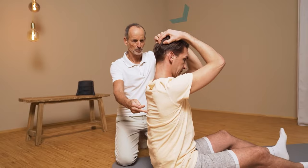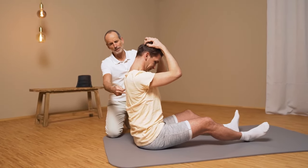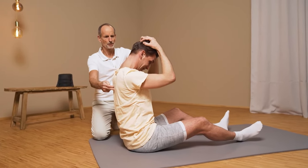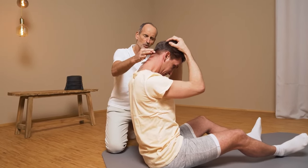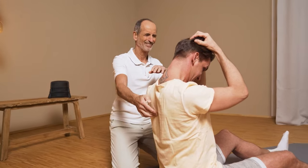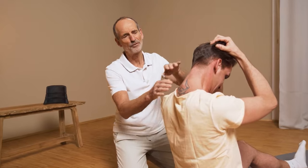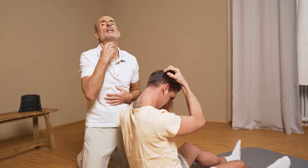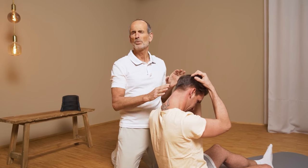Then you pull your head forward — not your upper body forward, just your head forward, but keep your back straight. Put some effort in to stay straight here. Now you're looking good, and you can feel the stretch, right? Yes, I felt it. Remain absolutely straight and continue to pull forward. Everything that is too short, that keeps you in this fixed nerd neck position, is being pulled long. And you can't do this exercise often enough.